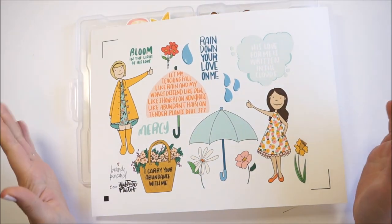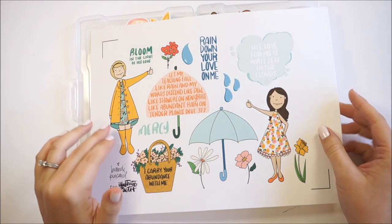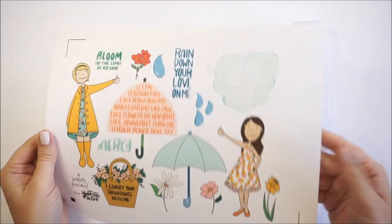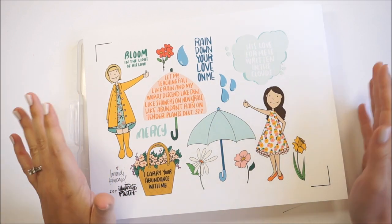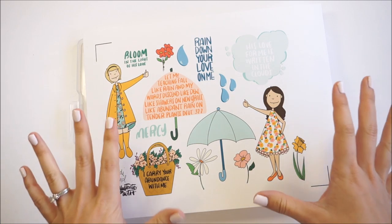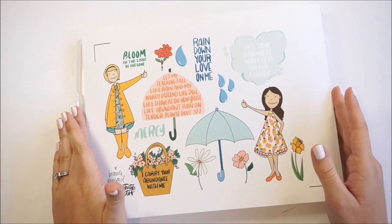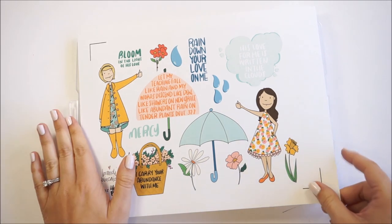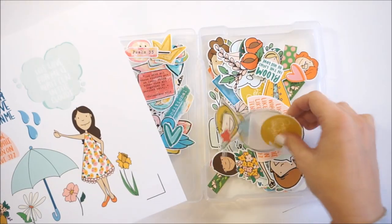Hello everyone, it's Lindsay, and today I finally have this video up that has been highly requested. This week after I showed a little snippet on my Instagram stories, I was talking about using the print and cut feature on my Silhouette Cameo. This video may not apply to everybody if you don't have a Silhouette Cameo, but I would really urge you to watch because it may be something you want to invest in to help out with your crafting.